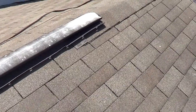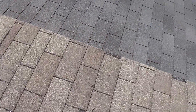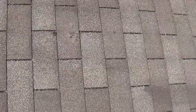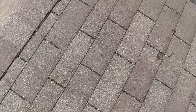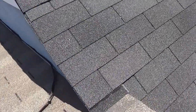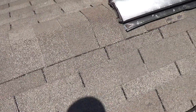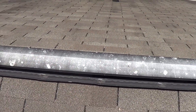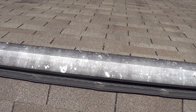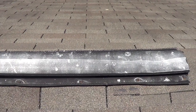A lot of wear. The ridge is definitely worn out pretty bad right there. Definitely needs a new ridge vent — still serving its purpose but could definitely use some caulk.